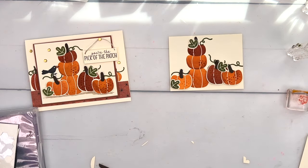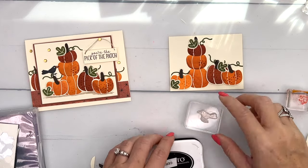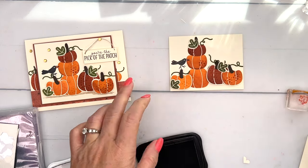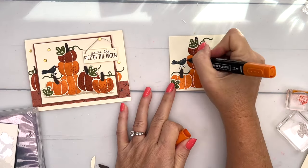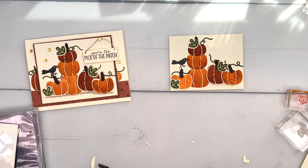Now for our little crow, I'm going to stamp him in Memento Black, standing right here on this pumpkin. His beak is overlapping that pumpkin, but we'll color it in so that it looks right — there we go, very good.